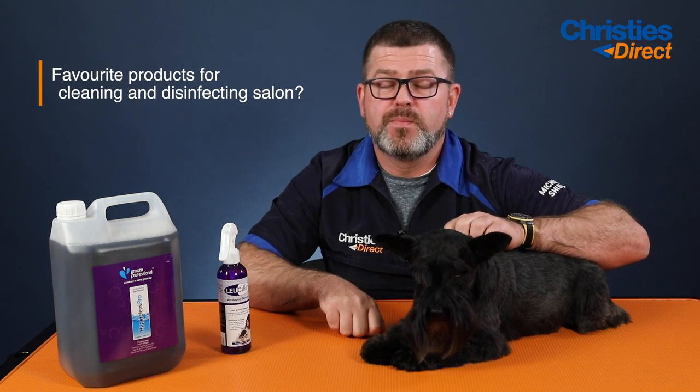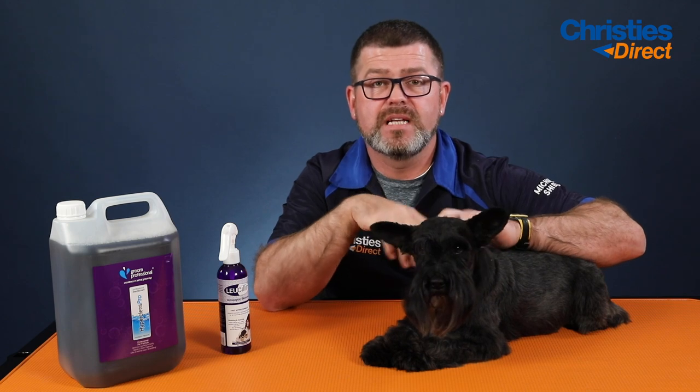For me, it would be Hypercrens Pro. It's bubblegum. It smells fantastic, and it's safe to use on every surface. We just put it in a spray bottle for doing the tops of your tables and between dogs, spraying all your harnesses, leads, whatever it is, and it will disinfect your salon and kill 99.9% of all bacteria.